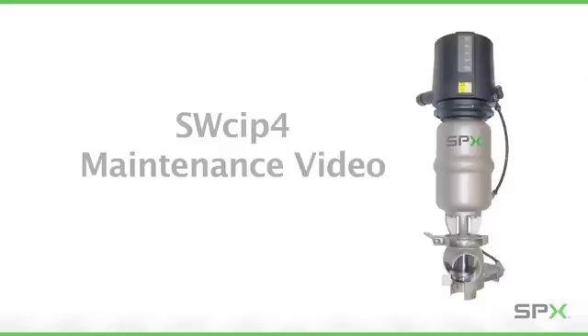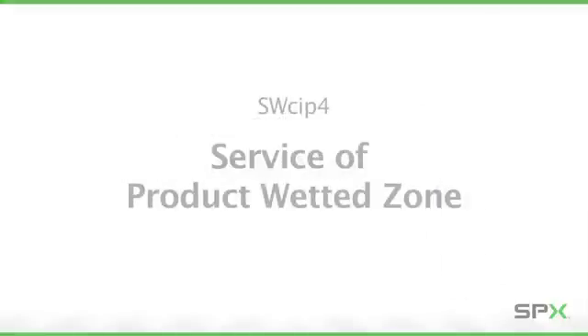From time to time, your sanitary valve requires routine maintenance to ensure peak operating efficiency. This video will teach you the standard service procedures of the SPX APV Delta SWCIP-4 double-seal mix-proof valve, specially designed for CIP applications.